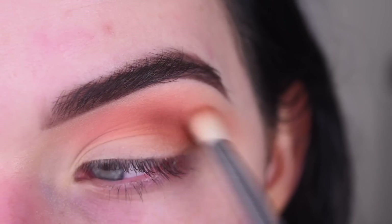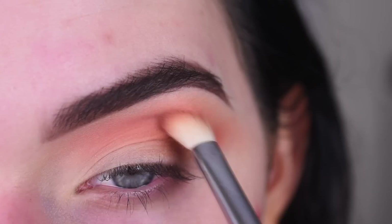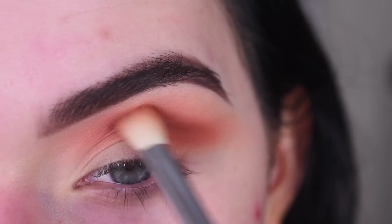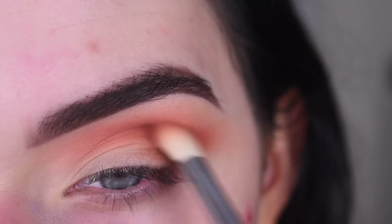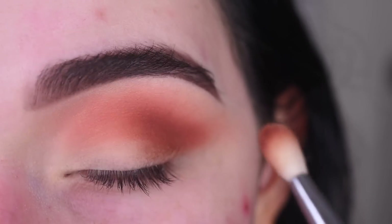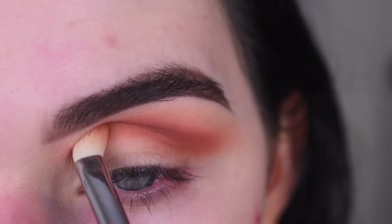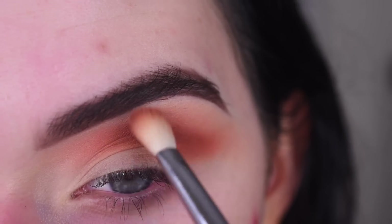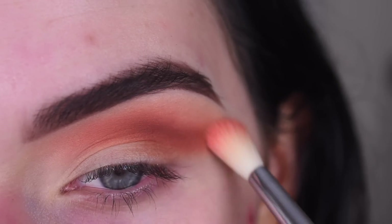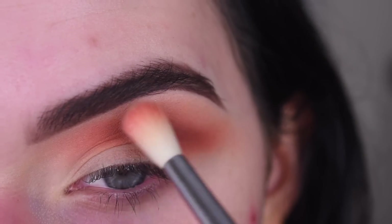This is like the most gorgeous warm toned brown — I love it. Once that's blended out, I'm going to add even more. I'm not really bringing it on my lid at all; I'm really just focusing it right here. Now I'm going to go back to my first fluffy brush with nothing else on it and just use that to help blend out the edges of the cinnamon color, doing little circular motions around it.